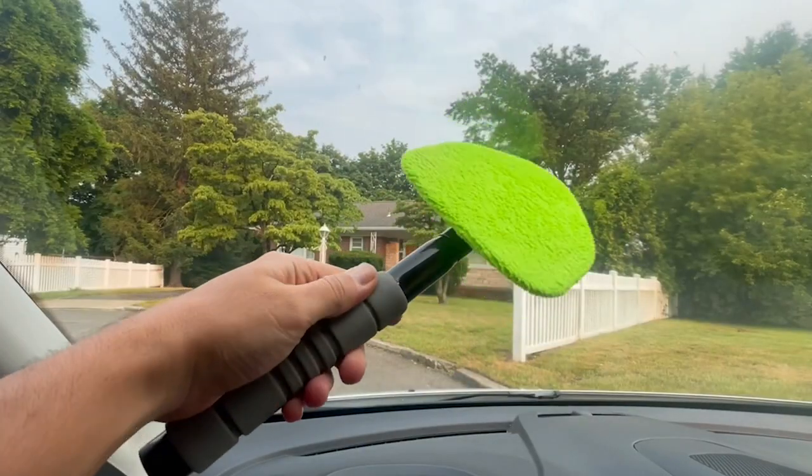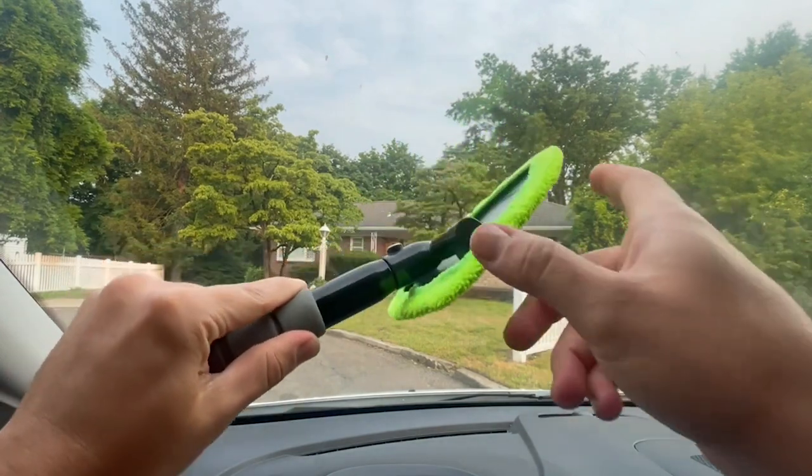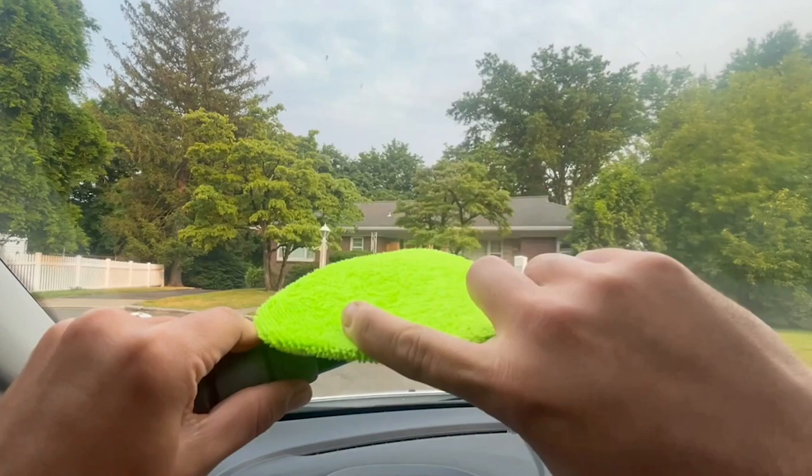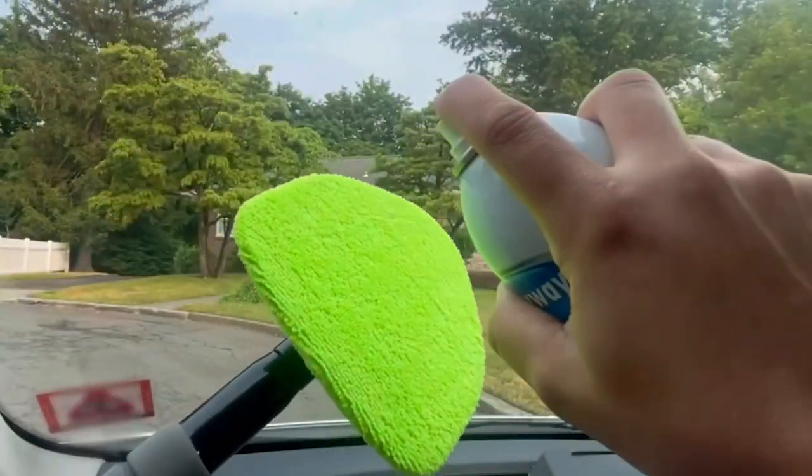Hey guys, this is Mark with WTI. For those who know me, know that I love washing my vehicles. However, one of the biggest challenges is cleaning those windshields — well, that's not a challenge anymore thanks to this windshield cleaning tool by Sindel. Notice how the head pivots 180 degrees, it's attached to this awesome sturdy handle.